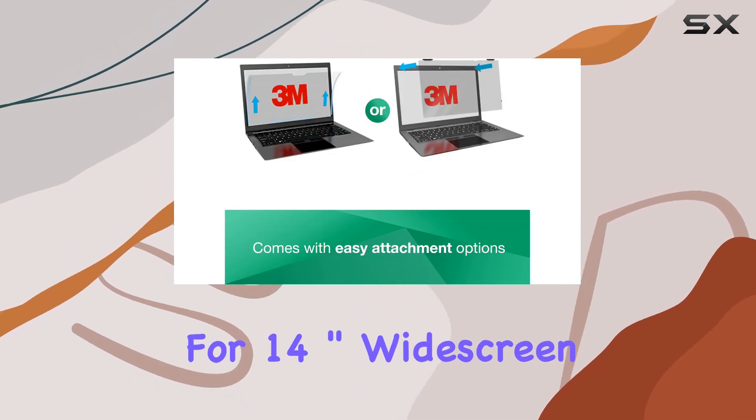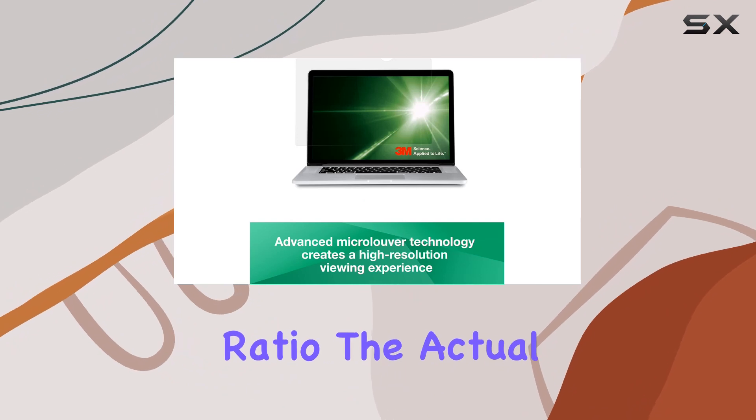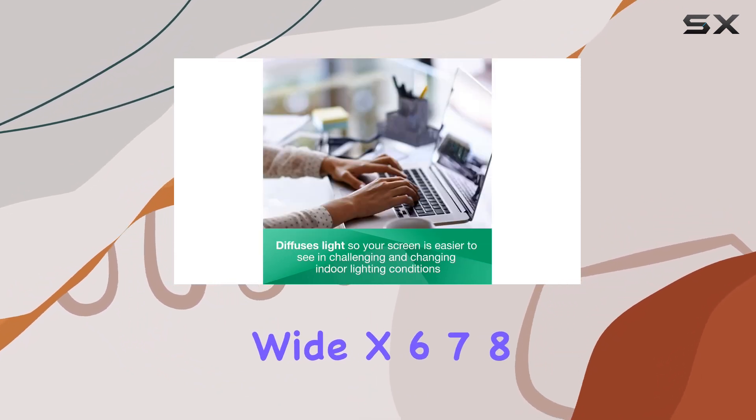Designed for 14-inch widescreen laptops with a 16-to-9 aspect ratio, the actual filter dimensions are approximately 12 and 3/16 inches wide by 6 and 7/8 inches high.